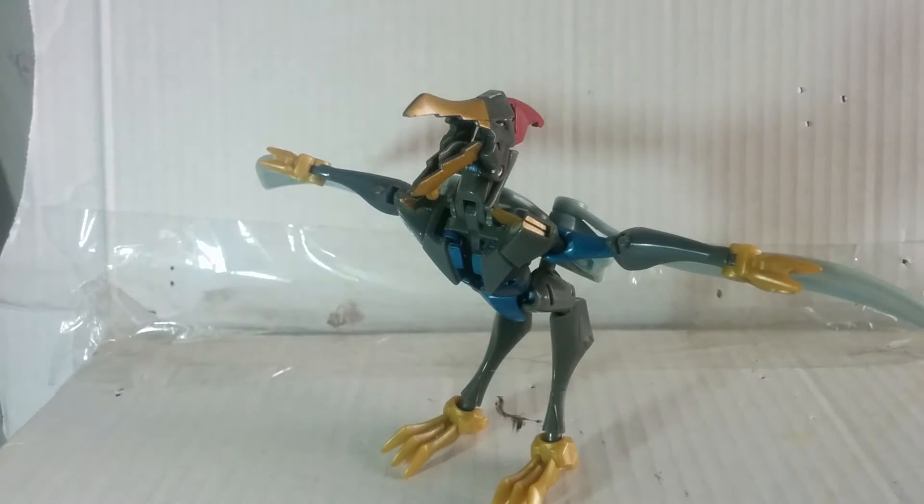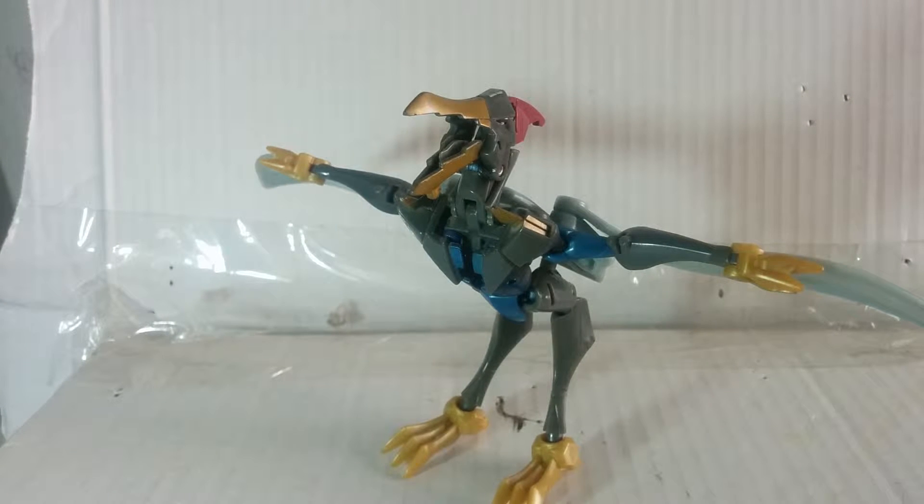Now let's get down to the transformation. He does come with one accessory. Starting off in robot mode — without further ado, let's get down to transformation.